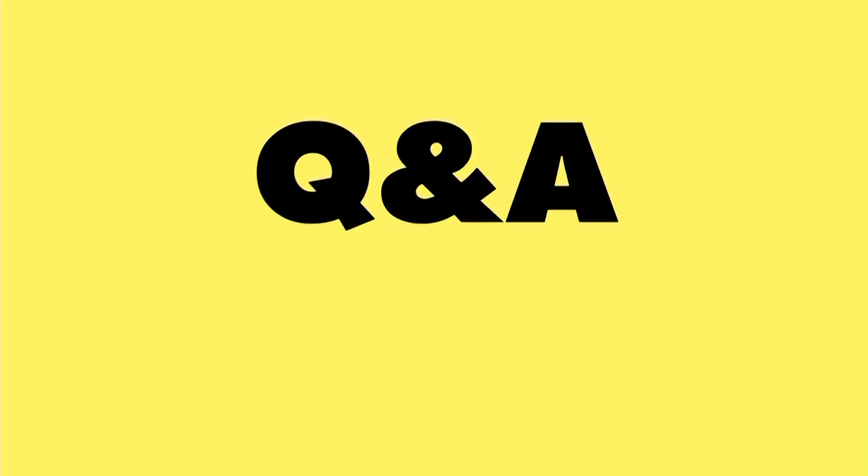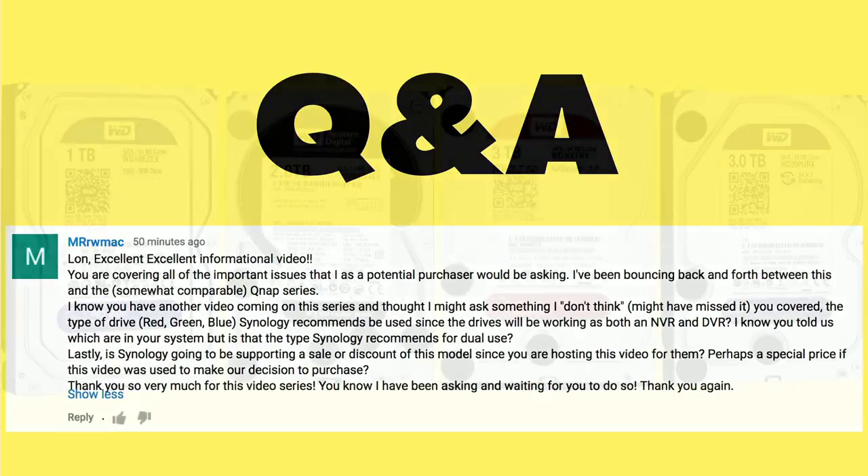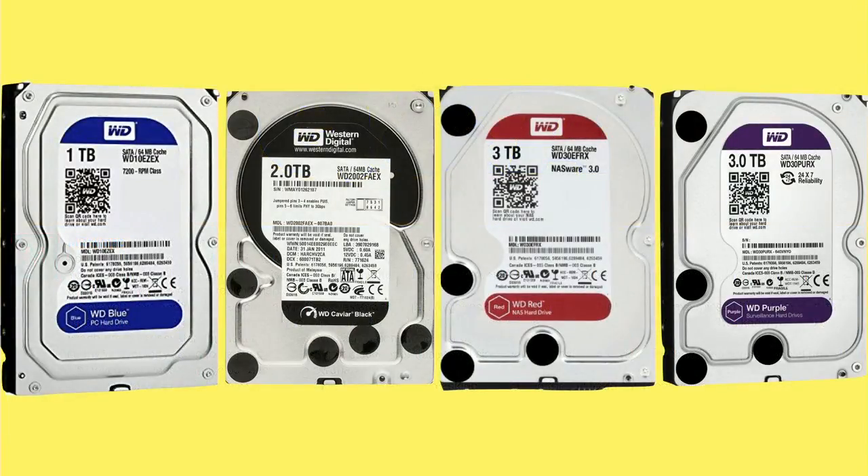Now it's time for some Q&A. I got a really good question from Mr. R.W. Mac about the differences between hard drives, especially as it relates to surveillance and network-attached storage. We just did that whole big series on the Synology Surveillance Station, and he's wondering what drive should he choose. Would a desktop drive cut it? I went on WD's website to do a little research, and they've got four different types of main drives.